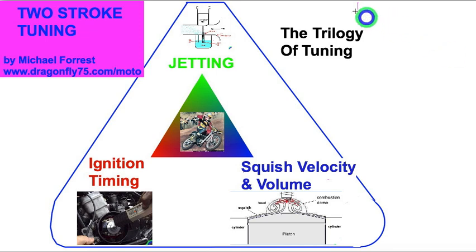The sequence would be jetting — that's the easiest to change. Then ignition timing is a little more complex because you have to take off the magneto and adjust the position of the static coil plate. And then there's the squish, which is adjustable by the thickness of the head gasket. And many times, unfortunately, you also need to take it to the machine shop to shave down the mating surface.